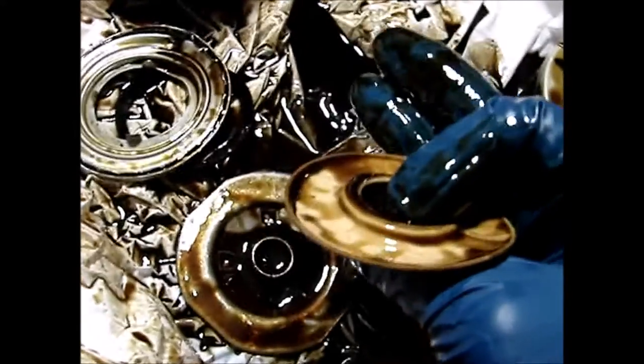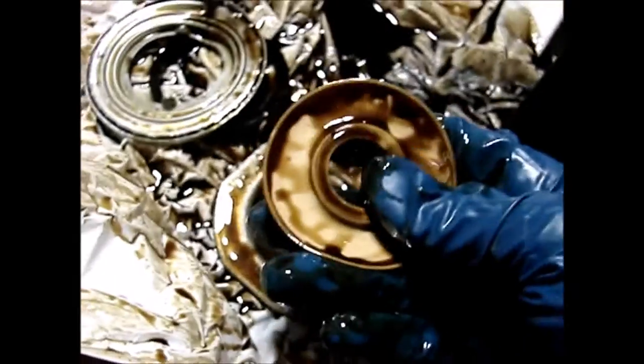Here is the anti-drain back. It feels like silicone — very slippery. Seems pretty flexible.